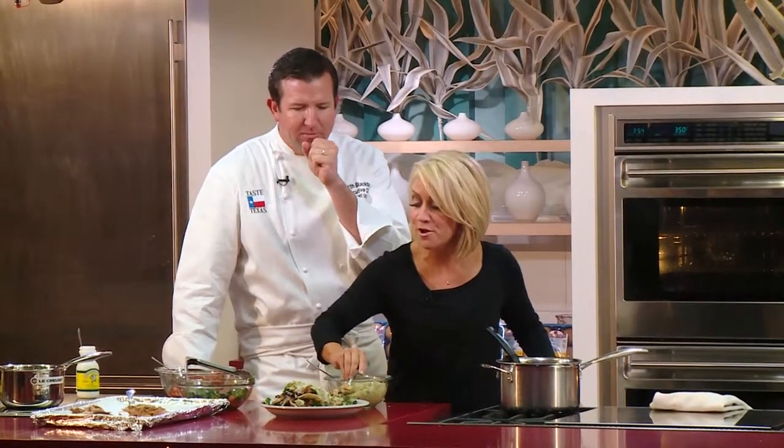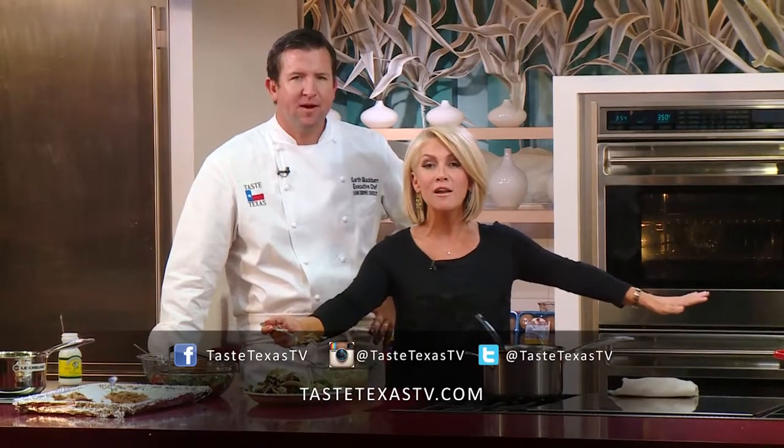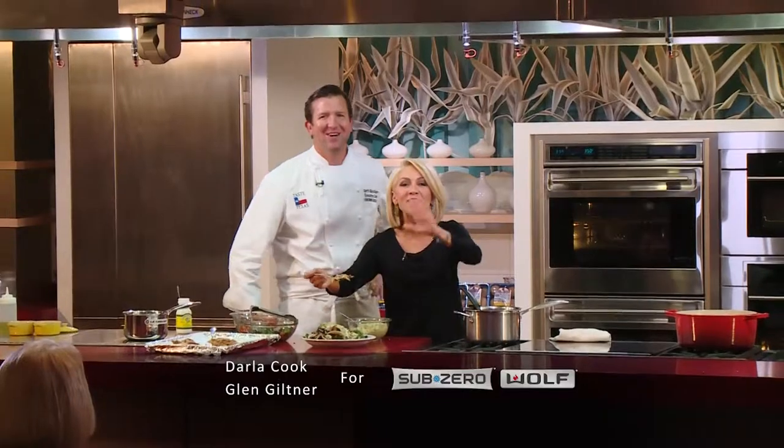That calls for another bite! The recipe is on our website at tastetexastv.com — you can download every recipe we've ever made on this show. Also find us on social media: Twitter, Instagram, and Facebook. This is a fantastic leftover meal. It's missing one thing — a margarita. Happy Thanksgiving, everybody. Good luck with those leftovers. See you next time.